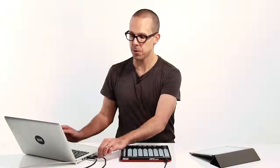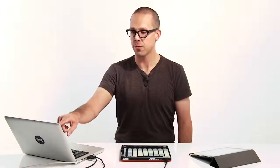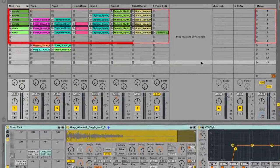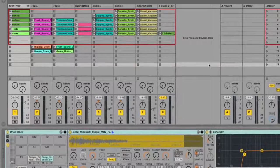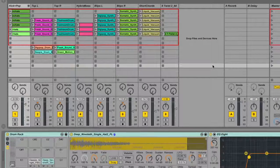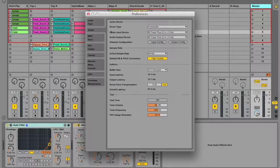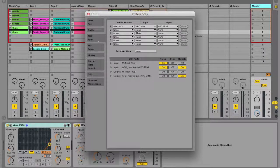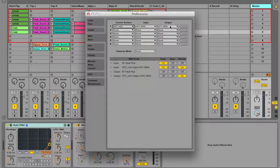Live should auto-detect the APC Mini as soon as you connect it to your computer. You'll know it's working because Live Session View will show a colored ring around an 8x8 block of clips. This corresponds to the 8x8 block of clips and tracks controlled by the APC Mini. If the automatic setup doesn't work, you can fix this in Live's preferences by going to the MIDI Sync tab and selecting the APC Mini from the control surface and input and output choosers.